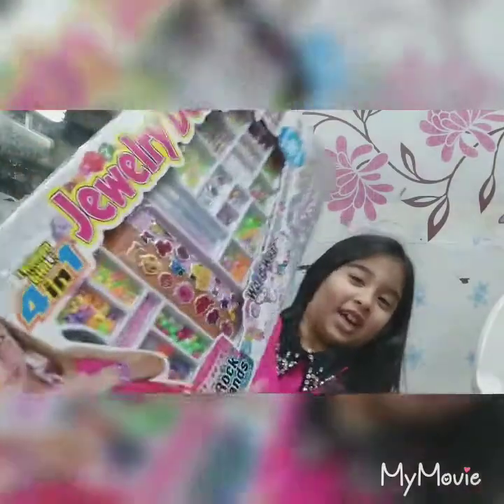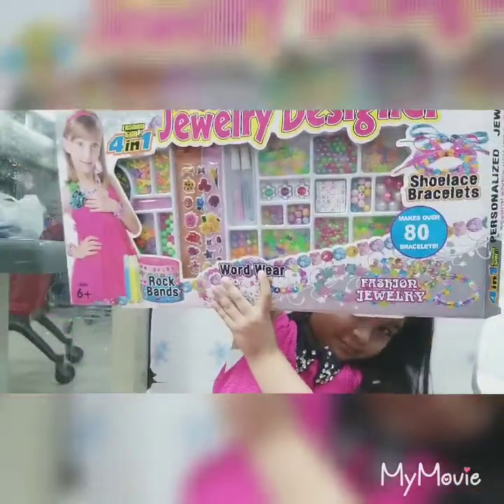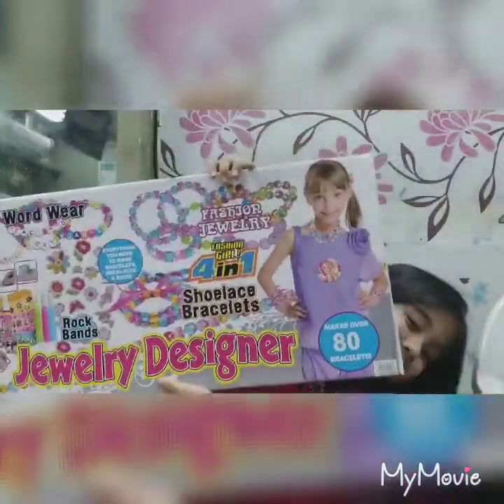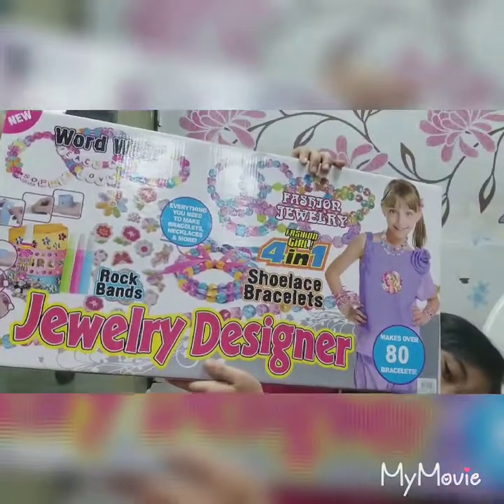It's too heavy. There. It's so nice and look at the back. It's for my friend and a cute little baby, Nunu.